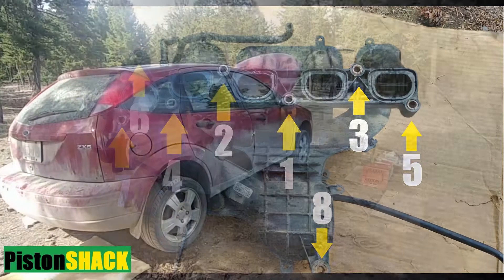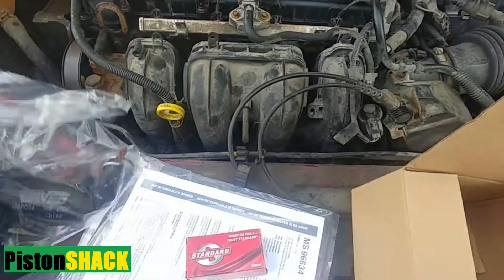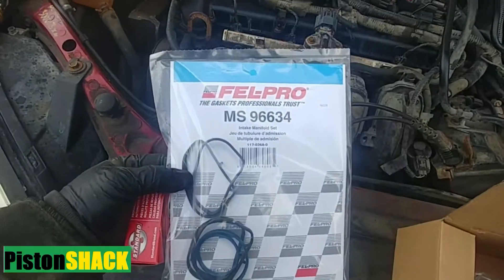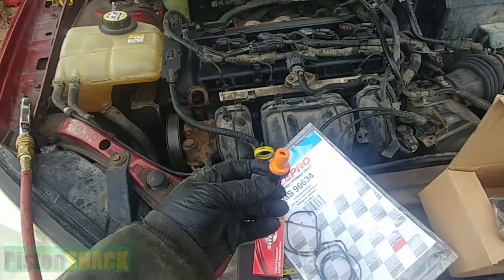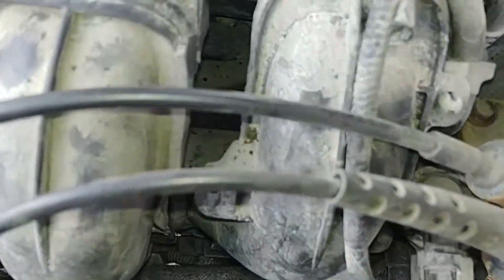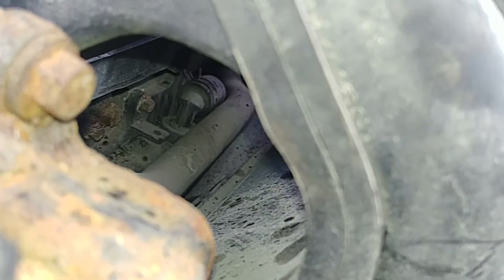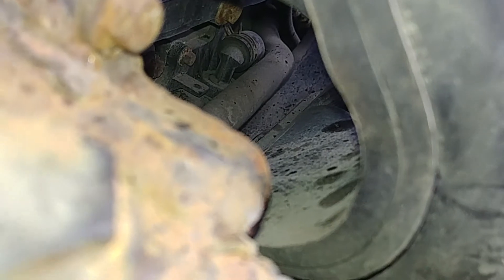In this video I'm going to share how I replaced the PCV hose, intake manifold gaskets, and PCV valve on a 2-liter Ford Focus Duratec engine. As you can see, the PCV valve is buried under the intake manifold — it wasn't a fun job, lots of scratches.